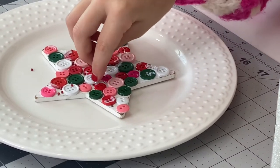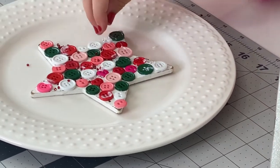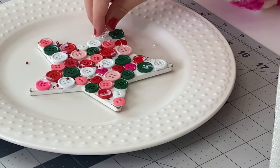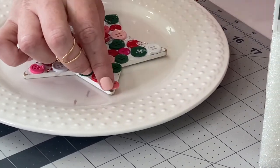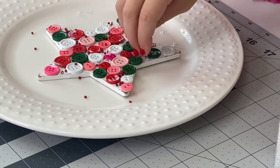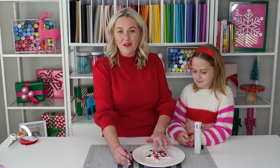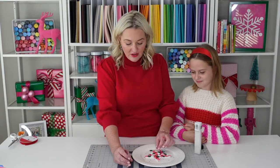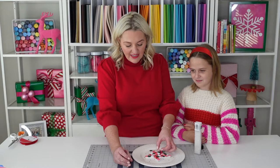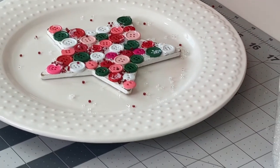And if the beads fall on top of the buttons, that's fine. Just use your finger and move them over to the blank space. Those clear beads are kind of like snowy. The most important part of this craft and probably the most difficult is letting it dry — you get excited and you move those beads and buttons. So we're gonna set this aside and let it dry for a while.